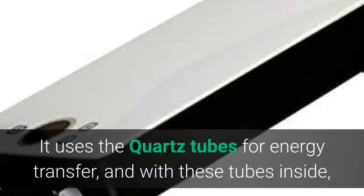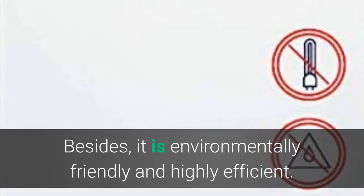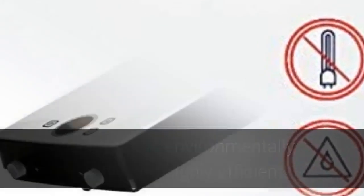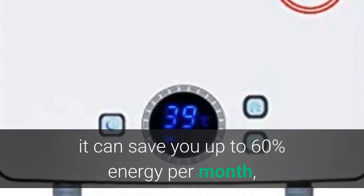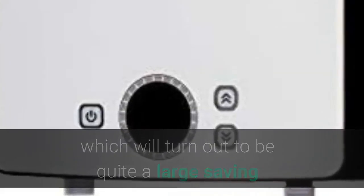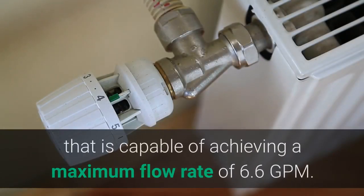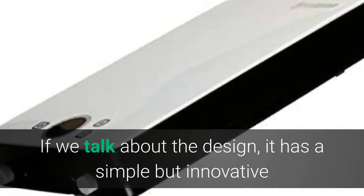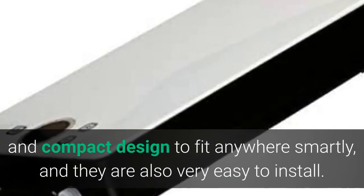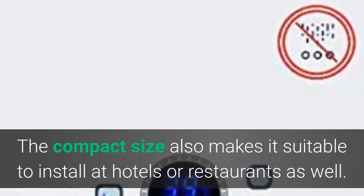It uses quartz tubes for energy transfer, allowing high temperatures inside the chamber which heat the water without any contact with the tubes. It is environmentally friendly and highly efficient. Using this tankless water heater instead of a conventional tank heater can save you up to 60% energy per month, which is a large saving over its lifespan of up to 10 years. It is an 18 kW model capable of achieving a maximum flow rate of 6.6 GPM. Its compact design fits anywhere smartly, is easy to install, and is also suitable for hotels or restaurants.